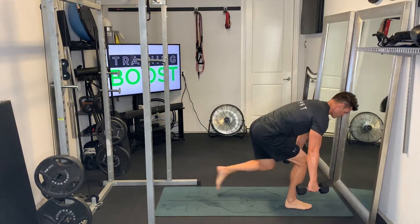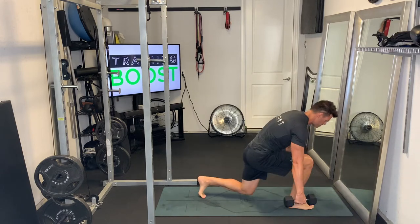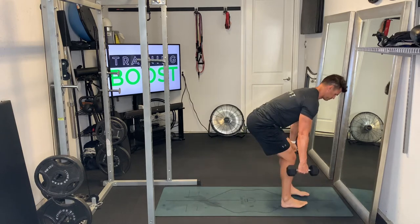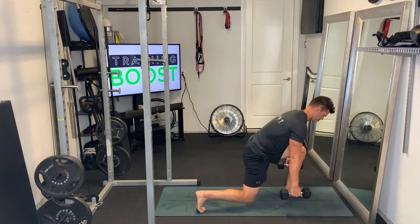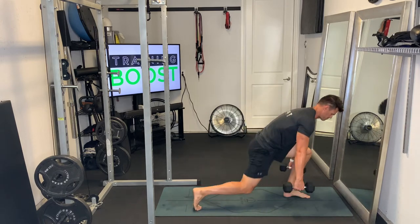We're gonna step back, hit the 90-degree angle in both knees, step back forward, and switch to the other leg — all the while trying to stay crouched down into that hinged position as much as possible to keep that tension constant in the legs. Keep breathing the whole time too — deep breaths in through the nose and out through the mouth.